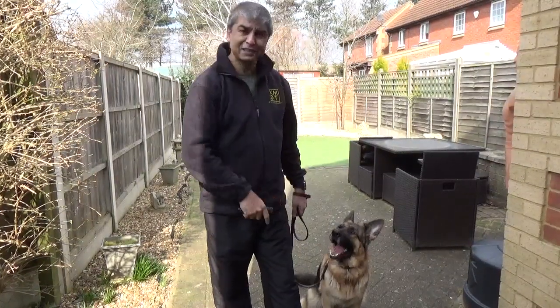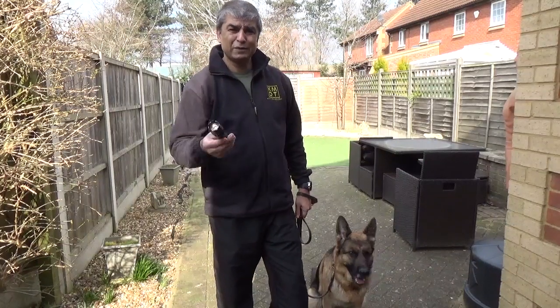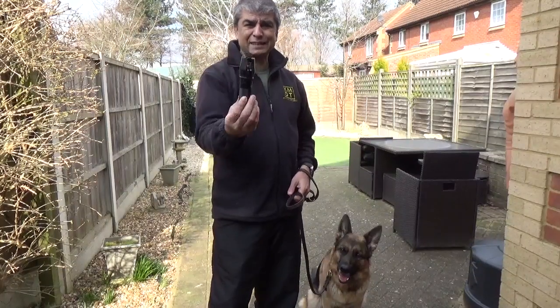Hi all, this is Nala. Last time you saw Leah, this is my other dog. Today we're going to talk about walking at night when it's dark, and what I'll show you is something called a tactical torch.